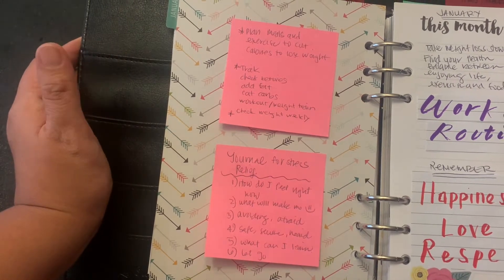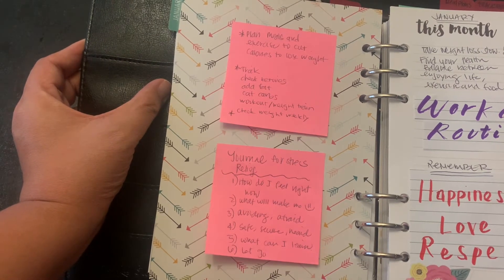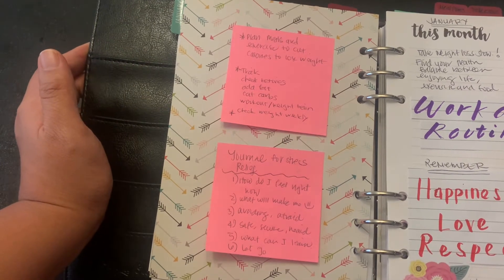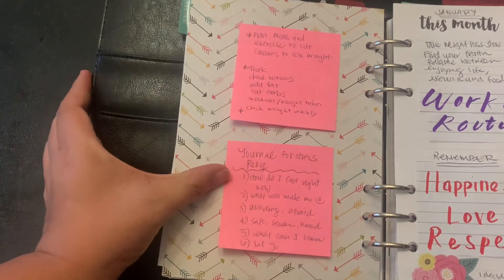I was going to be checking my ketones, adding more fat, cutting carbs, doing more workouts and weight training, and checking my weight weekly. And then I have an area just for journaling for stress relief, with journaling prompts.